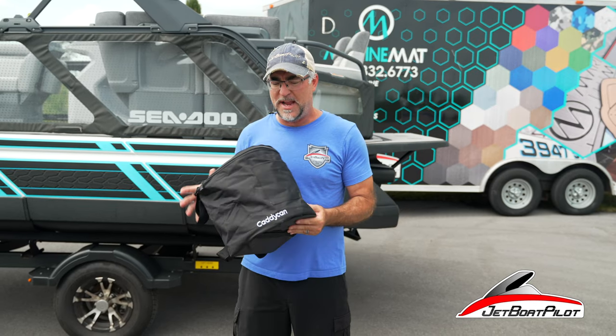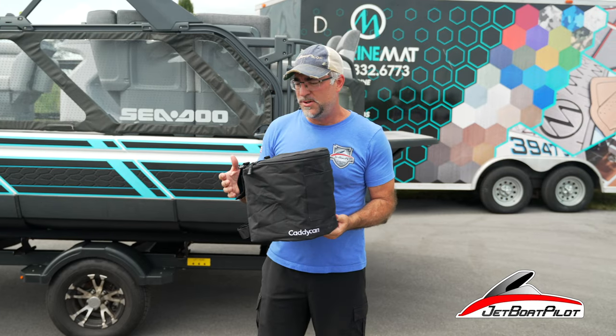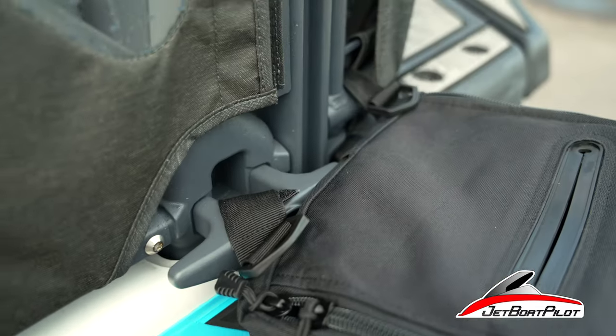So this is a three gallon can we're rolling out today from a company called Caddy Can, made specifically for boating and outdoors. It's got great little attachment points with Velcro in the back so you can attach it in all kinds of places all around the boat.